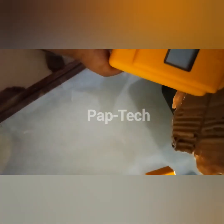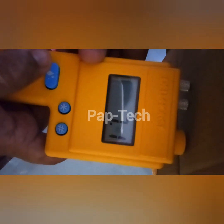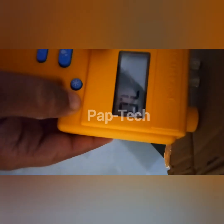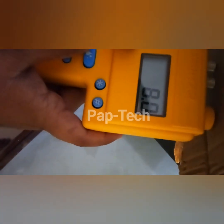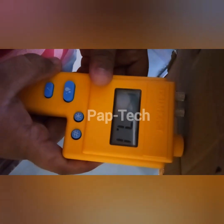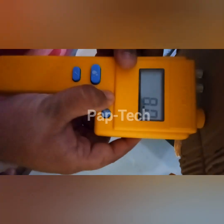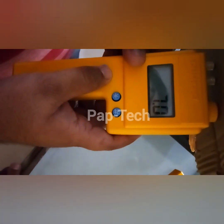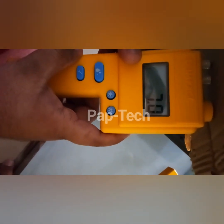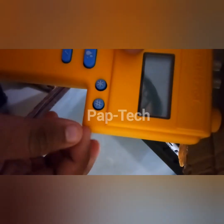Let's take this cardboard and check its moisture. After inserting, it reads 7.1 and the beep starts. If I change the threshold to 8, it stops beeping at 7.1. Setting it back to 7, the beep triggers again at 7.1 as you can see.